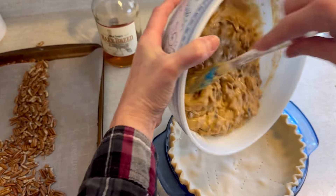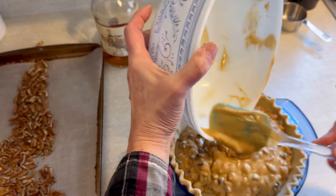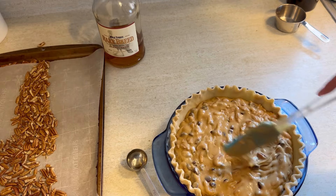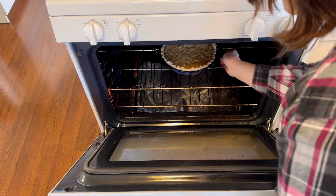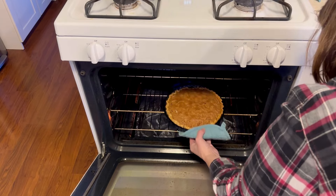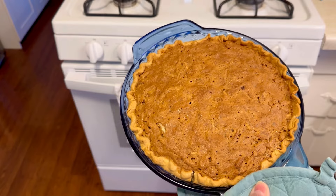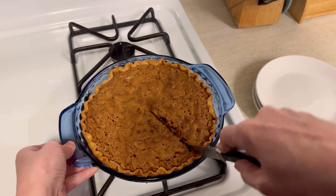Once we have this all stirred together, we're going to put it in our pie shell, and this needs to cook in the oven at 350 degrees for one hour. It cooked perfectly in one hour — one of those set it and forget about it situations. Unlike a regular pecan pie, this almost gets kind of a crust at the top, and then it's ooey and gooey and chocolatey in the middle.